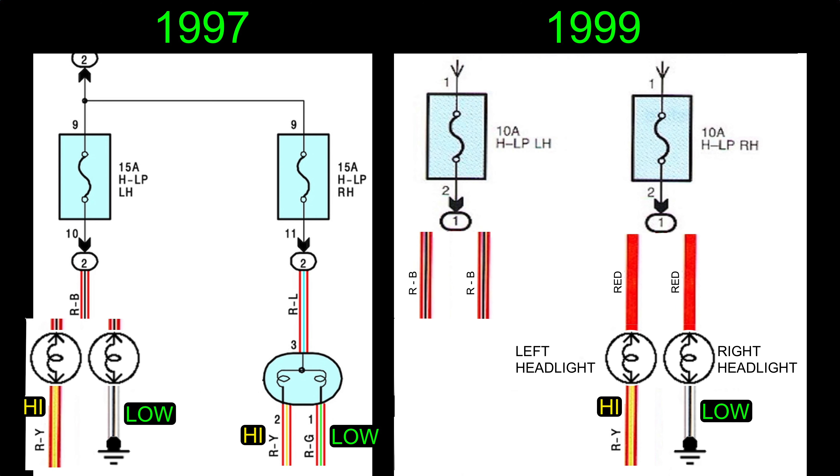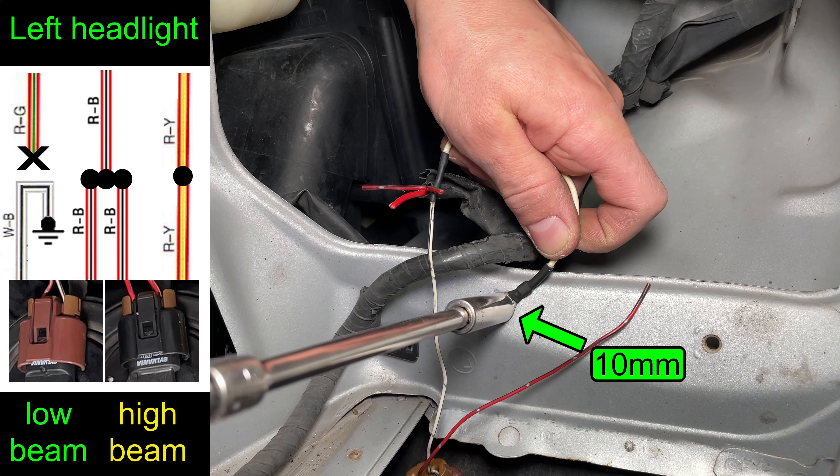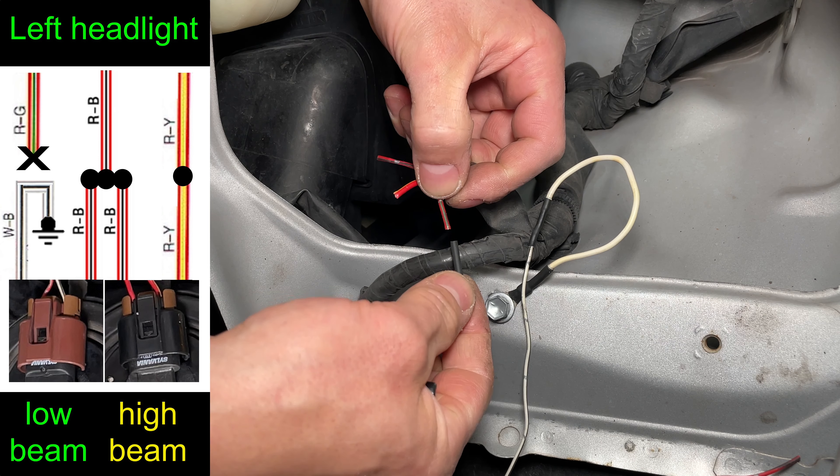The biggest advantage to the newer style headlights is they use a separate low beam and high beam light bulb, which makes it easier to upgrade to LED. As an added bonus today I'll be testing these LED headlight bulbs from Oxito.